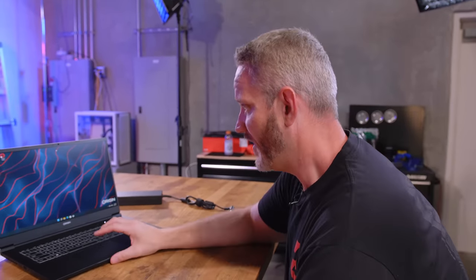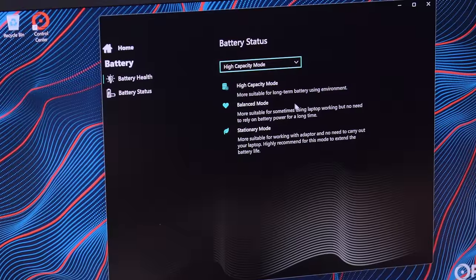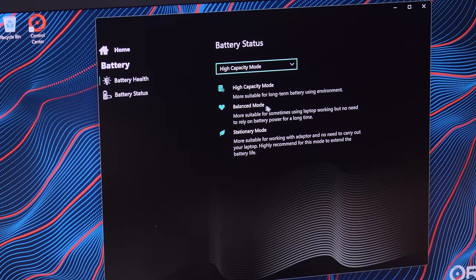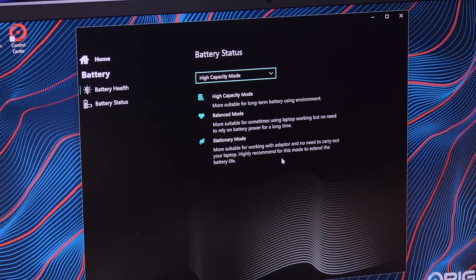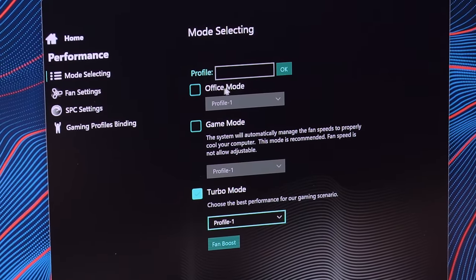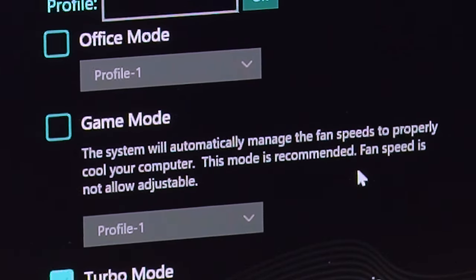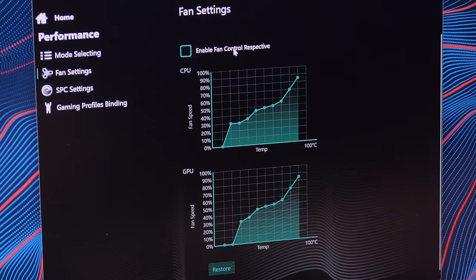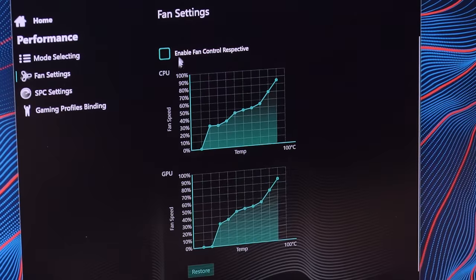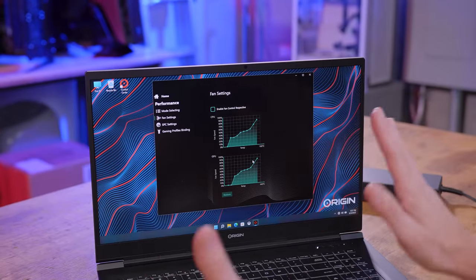Let's take a look at the control center. This is where you manage your battery and performance modes: high capacity mode for long-term battery use, balance mode for mixed use, and stationary mode for when you're plugged in. We have office mode and game mode. Game mode has its own predetermined fan curve and you can't adjust it. There's also a fan control option — right now we're at zero RPM mode until it hits a certain usage or temperature, so it's making absolutely no noise.